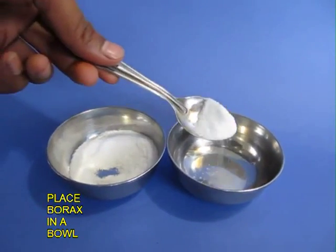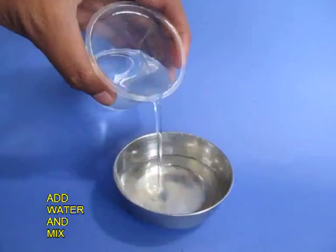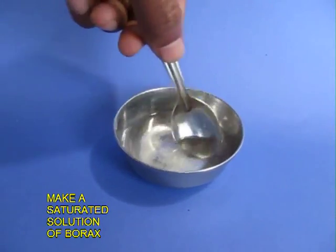Then place some borax in another bowl and add water to it. Keep stirring and adding borax until you make a saturated solution of borax.